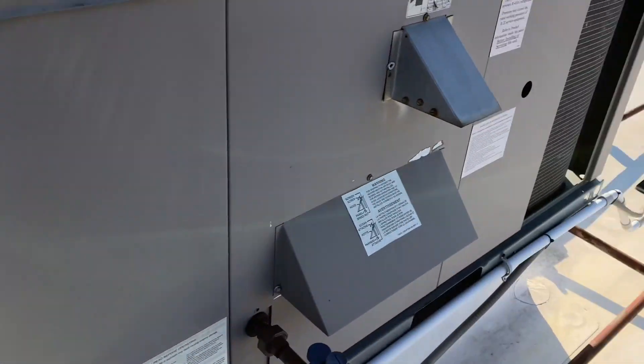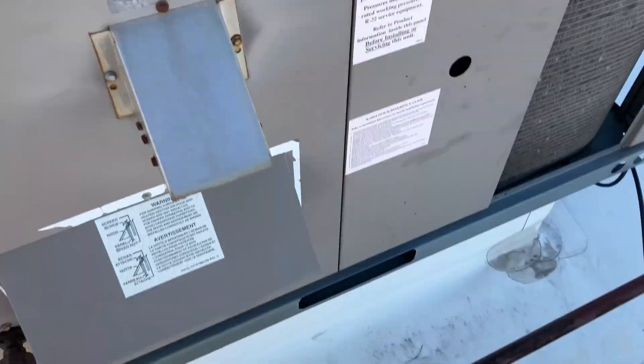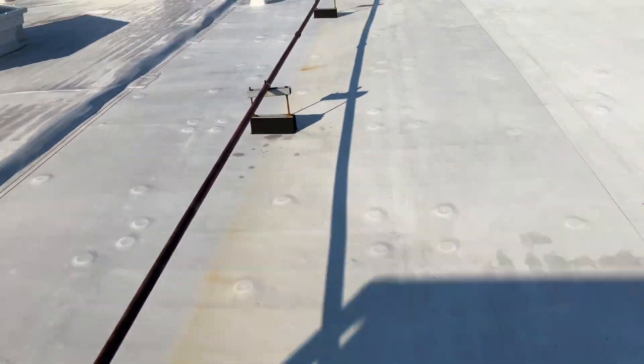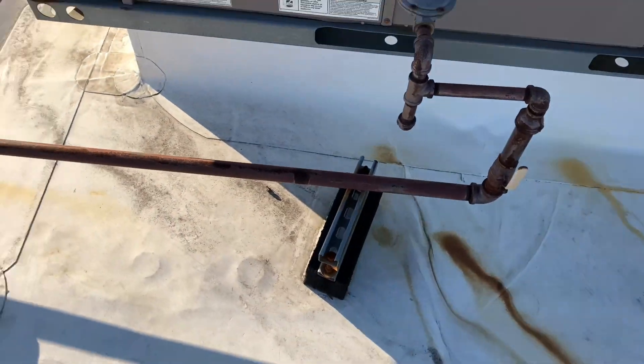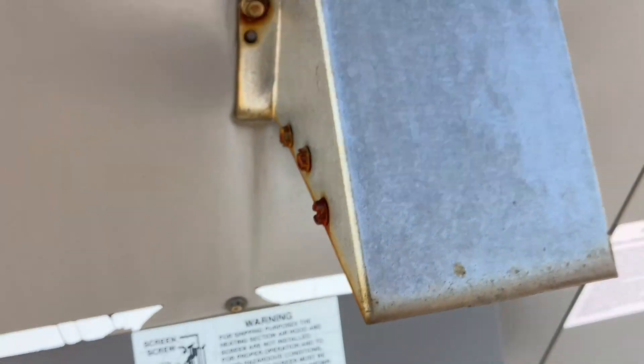Up here on the first rooftop unit — no call for heat. Number two: the inducer is not running. And we're at number three. I hear something going on in here, so we're gonna start here.